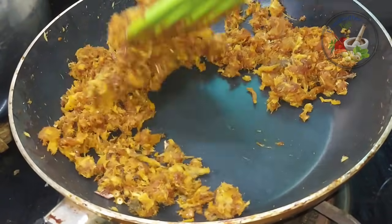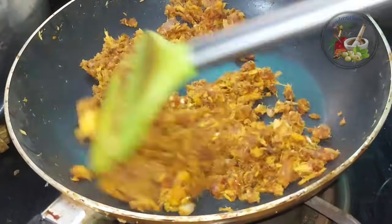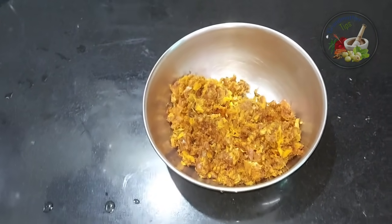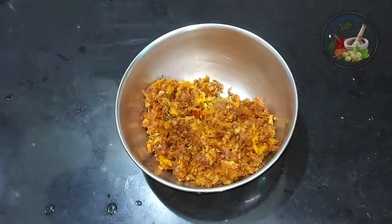It is not a taste. It is a good taste. I will put the flame on the top.